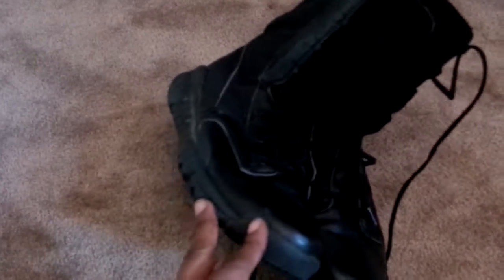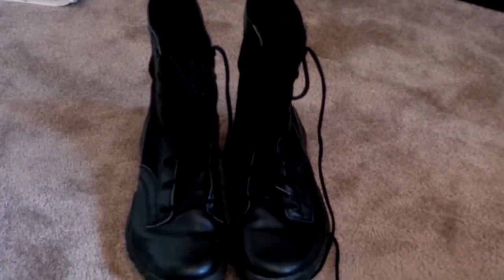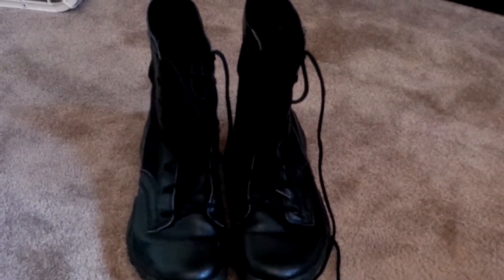I got them for like 40 bucks, which wasn't bad. I haven't really used them much — did a couple hiking trips, walked around town, and I'm starting to use them for airsoft. They work pretty well. Nike combat boots, military issue.